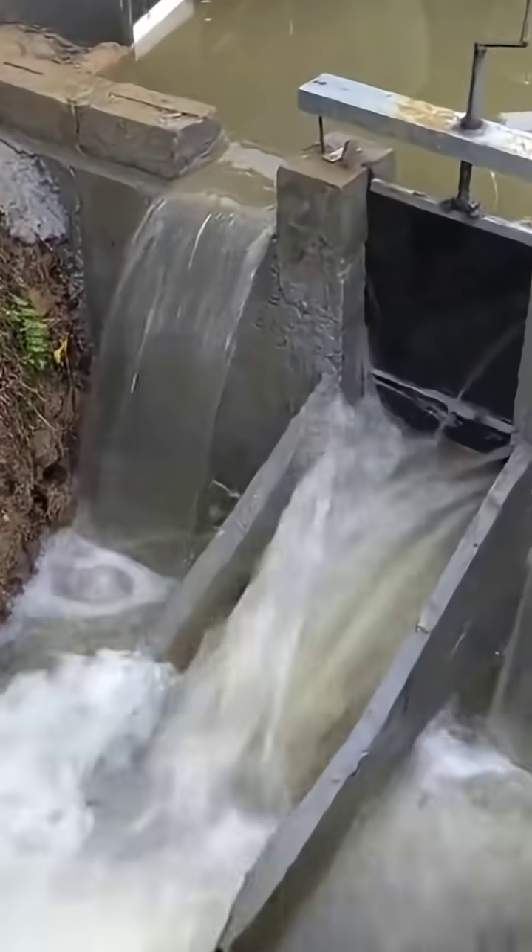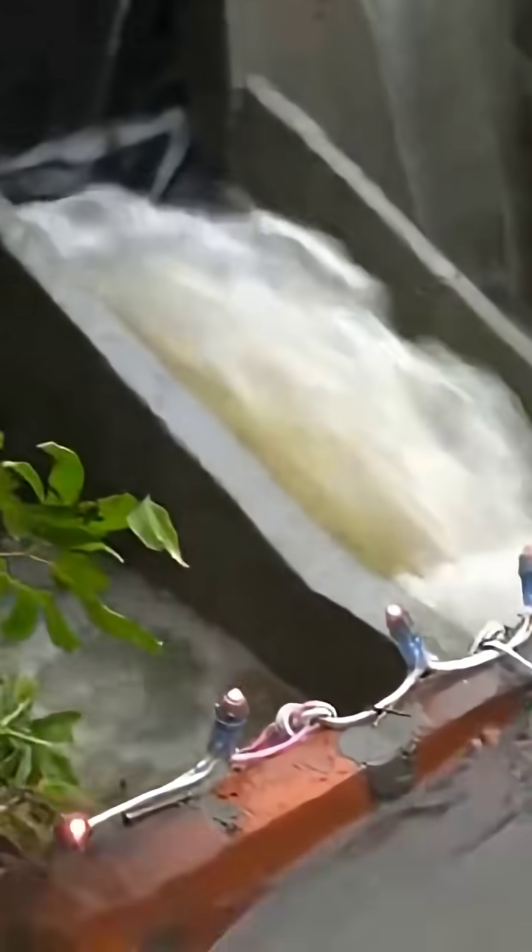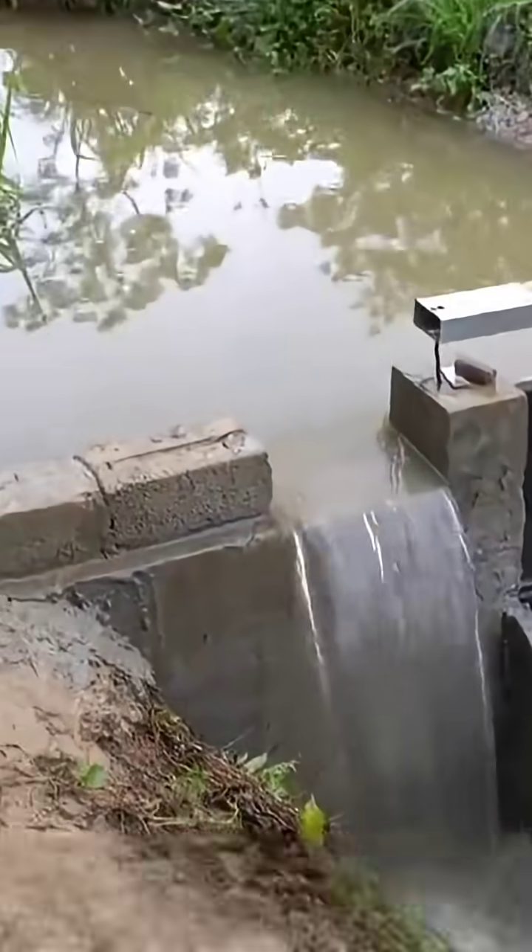For this hand-built mini hydroelectric station, how many points out of 100 would you give it? If you enjoyed this video, remember to bookmark and follow for more creative projects shared daily. See you next time.